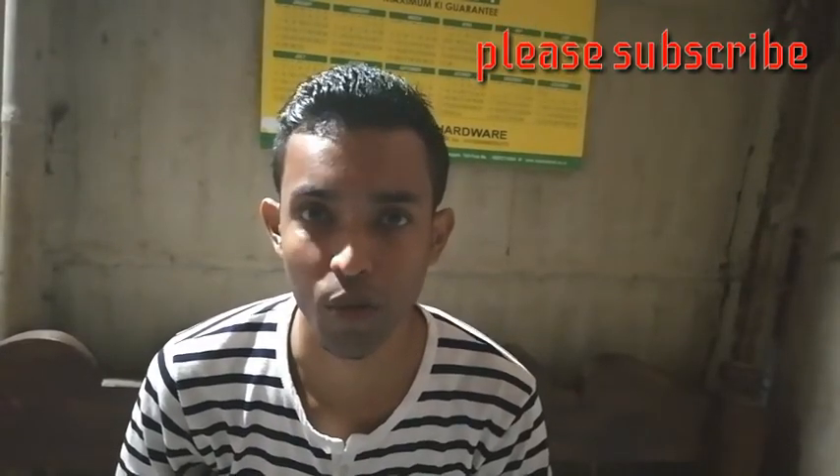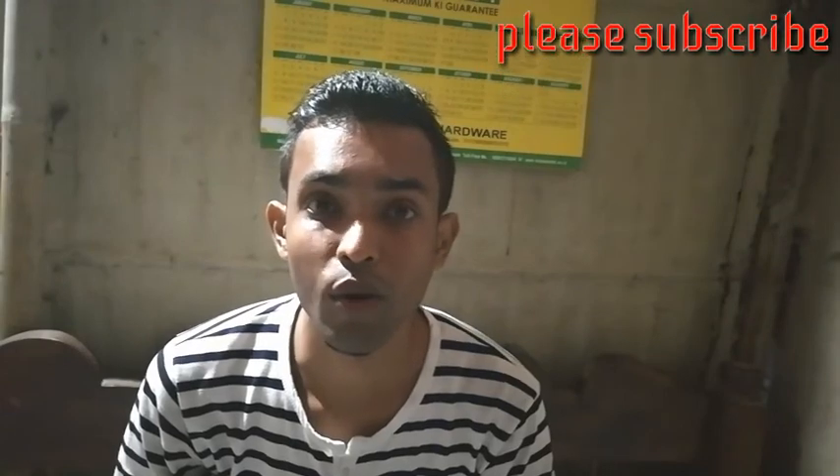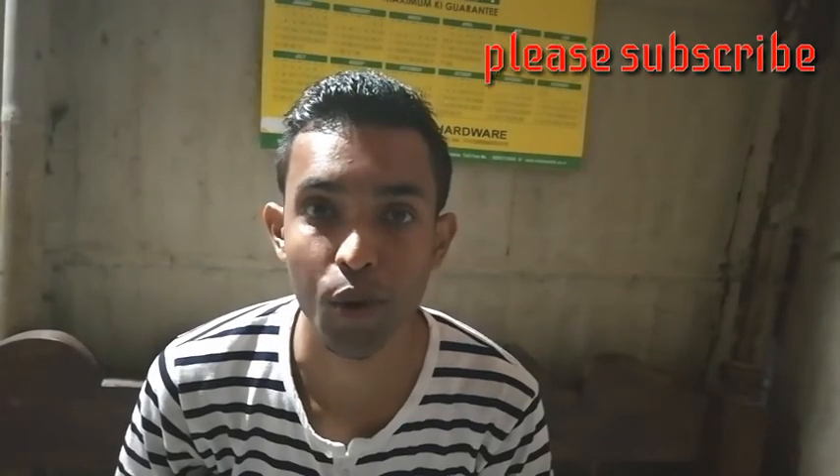Namaskar, welcome to Ramdhenu YouTube channel. I'm Dipankar, your host. This is the Ramdhenu channel and I'm here to help you.